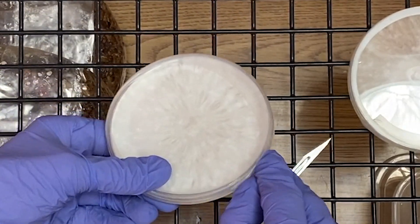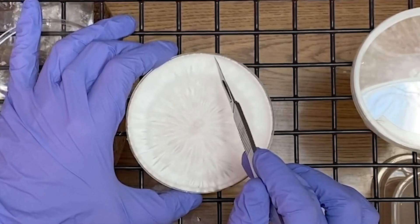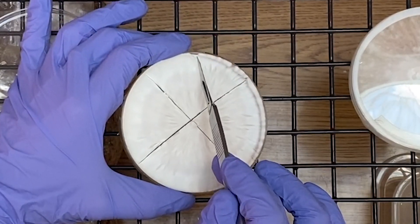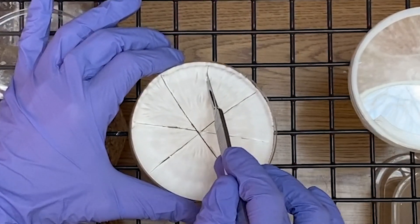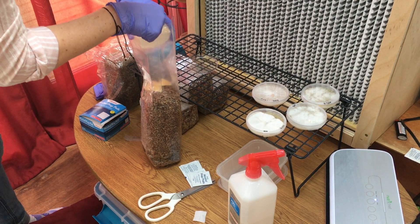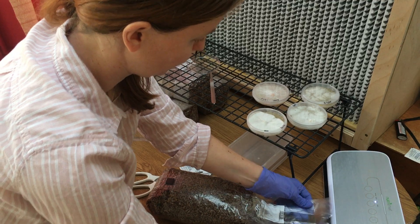Now it's time to prepare the petri dish. First, remove the parafilm and then open the lid. Next, cut eight wedges in the dish. I like to break up the agar like this because I think it colonizes a lot faster when we transfer it to the spawn bag. Carefully transfer the agar to the spawn bag, and with a vacuum sealer, seal the top of the bag but do not vacuum out the air — just seal the bag.